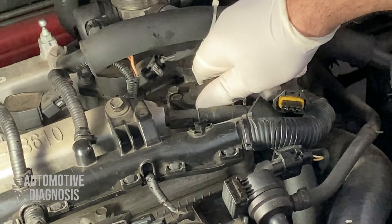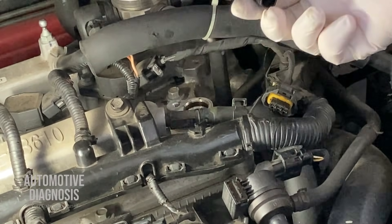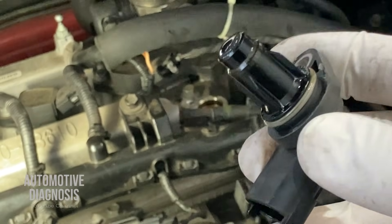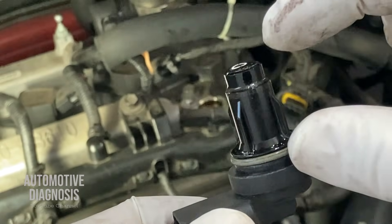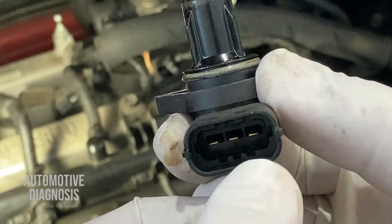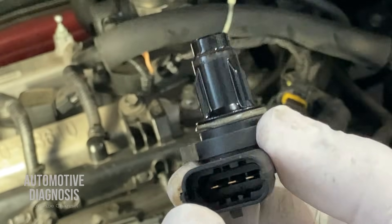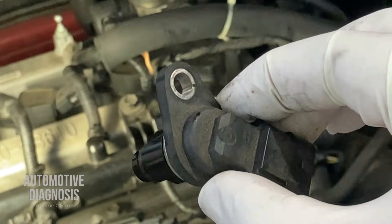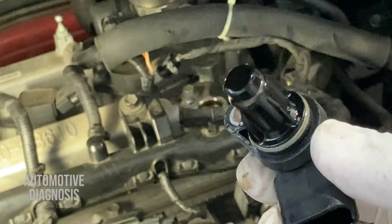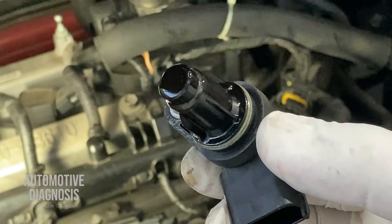I'm going to remove the sensor right now — there is only one bolt holding the sensor. After removing the sensor, check it visually to make sure there is nothing wrong. Check this side of the sensor to make sure there is no crack or broken part, and check those three pins inside the sensor connector to make sure they are not broken and there is no moisture, dirt, or corrosion. This one looks perfect. As I said, there is no internal resistance measurement; to check sensor operation we need to check the output signal using the oscilloscope.